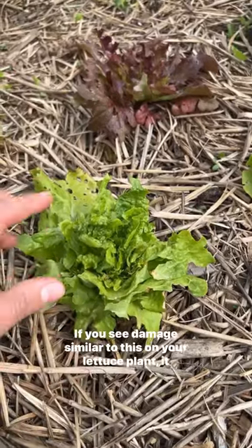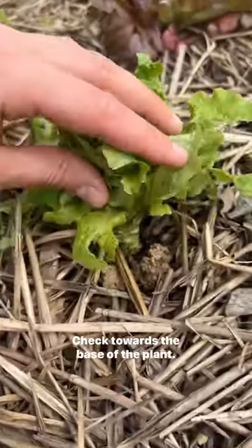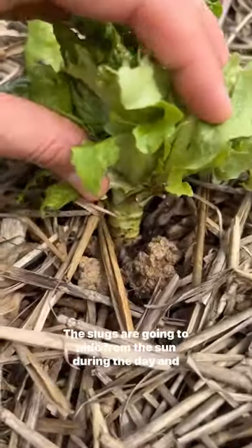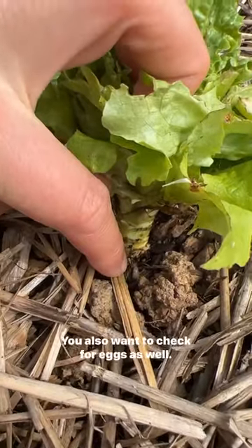If you see damage similar to this on your lettuce plant, it likely means you're dealing with slugs. Check towards the base of the plant — the slugs are going to hide from the sun during the day, and right here you can see I have a baby slug.